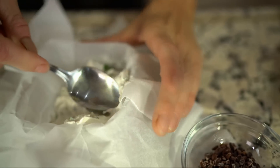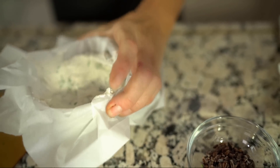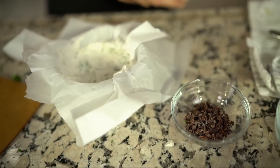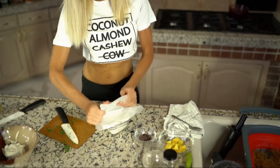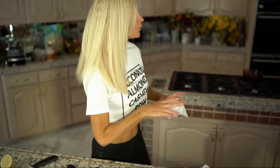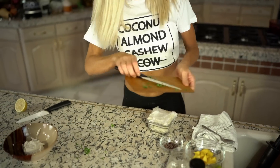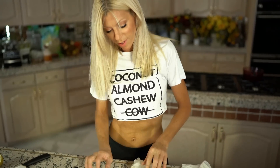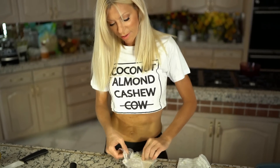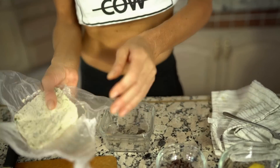Push it down, make sure it's even, then fold it over, press it, and put something a little heavy on it and throw it in the fridge to chill. When it's molded overnight, it's really nice what you come out with — you can just remove it from the molds.